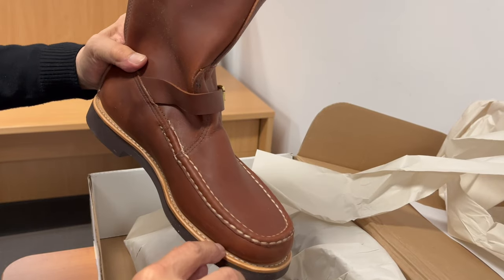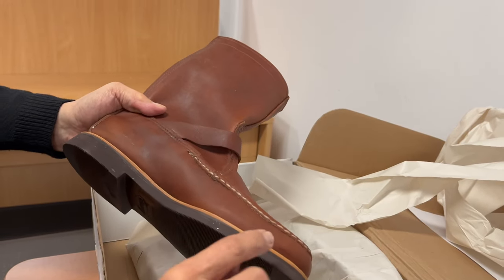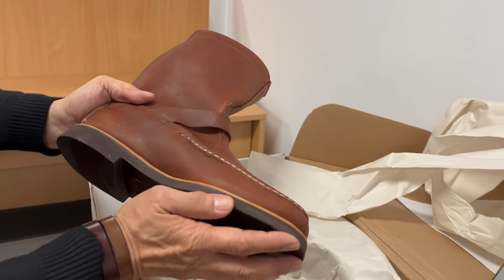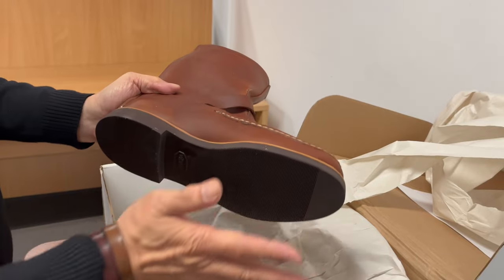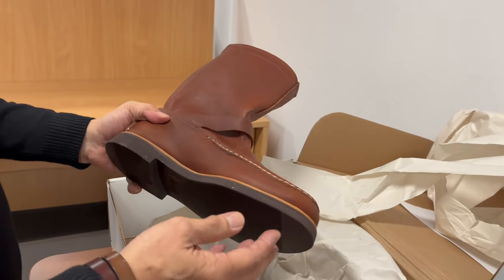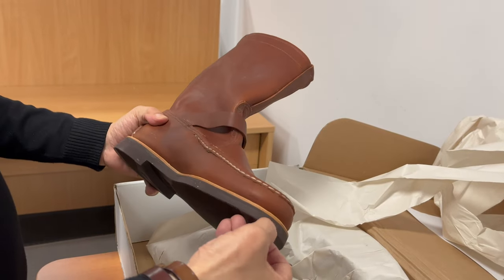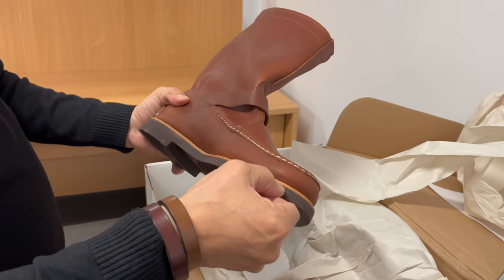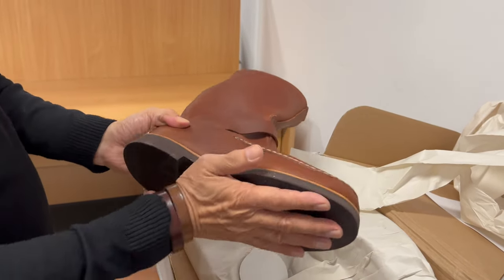The stitching on the outside goes through the midsole and that rubber slipsole, which is glued and stitched. That rubber slipsole provides better adhesion for the rubber outsole that you glue on. So if you're going to resole this with damage to the outsole, what your cobbler does is remove the outsole up to there, leaving the rubber slipsole stitched and gluing another piece on.